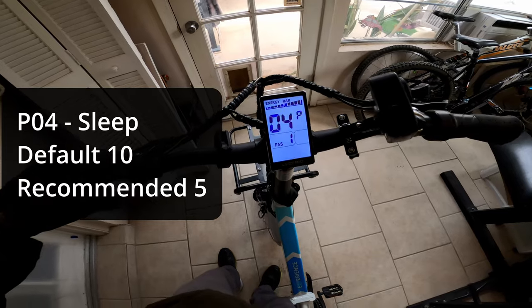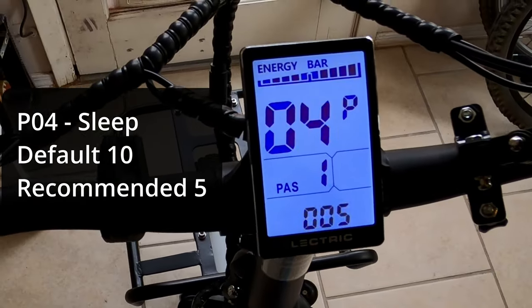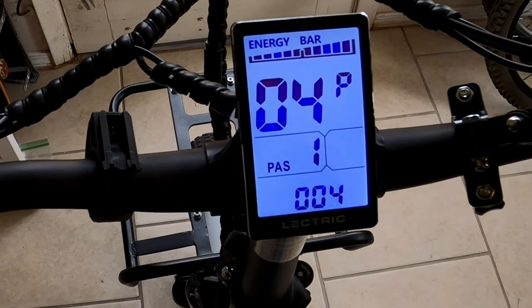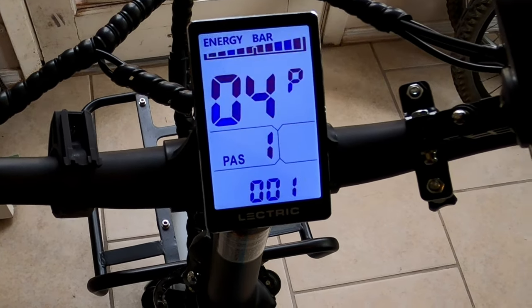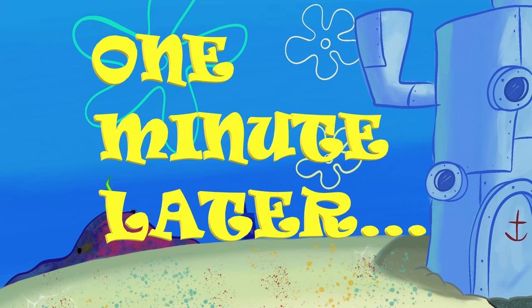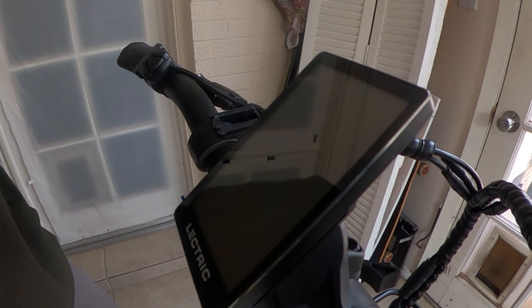Setting number four controls how many minutes the bike will stay on before the display automatically goes to sleep mode. Let's set it to the lowest setting — one minute — and confirm that's the case. In a minute the display should go off automatically. And there we are.